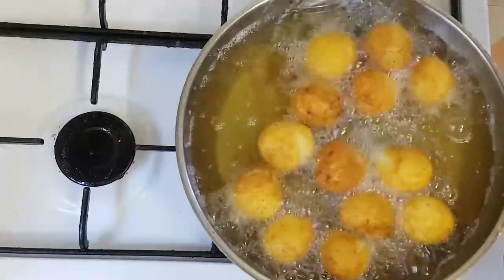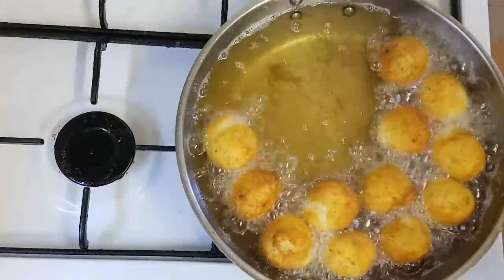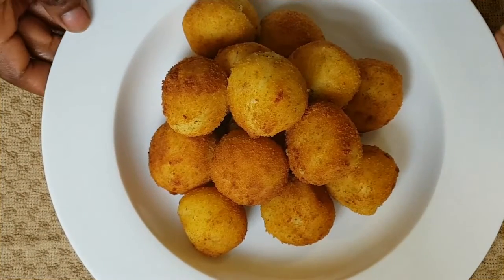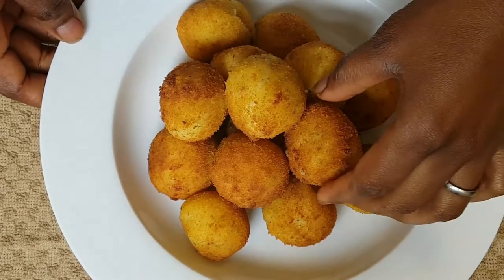Now that they've finished frying, we are going to start taking them off the fire. Here are our potato cheese balls — I've finished frying them, so I'm going to be showing you how they taste.